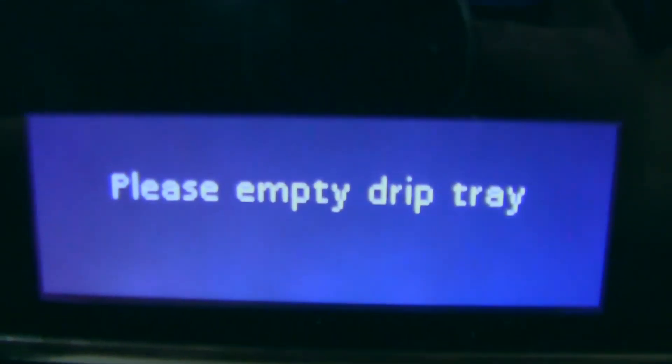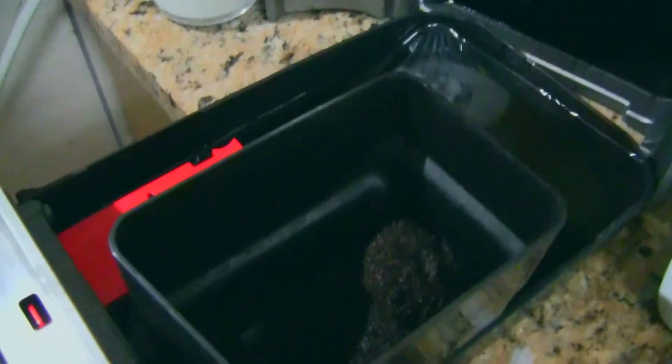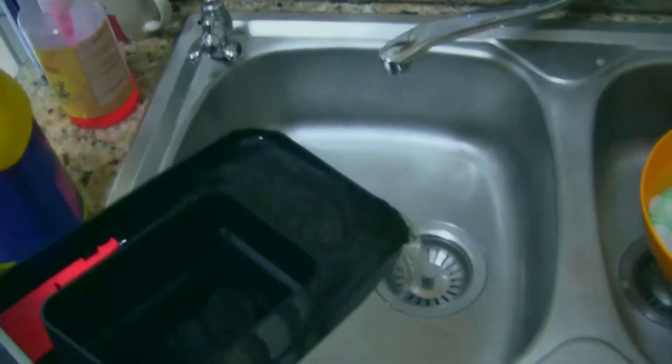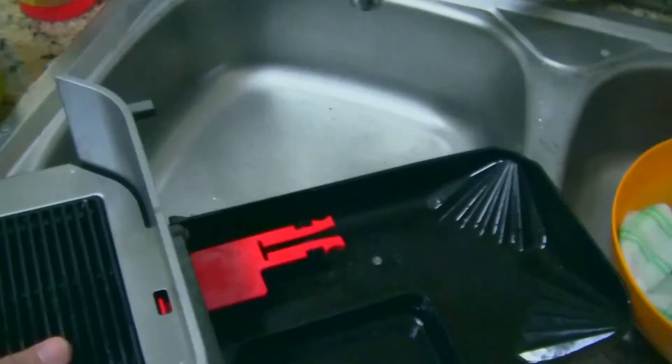Now it says please empty drip tray. The drip tray — how to empty it — you just take it out like this. See, there's your water and your coffee ground grindings. So this just needs to be emptied. We'll pour that into the sink. I just need to take this part out first otherwise it's gonna fall. The drip tray is empty. Let's just throw out this coffee. Just gonna throw that in the bin for now — not quite empty but it shall do.